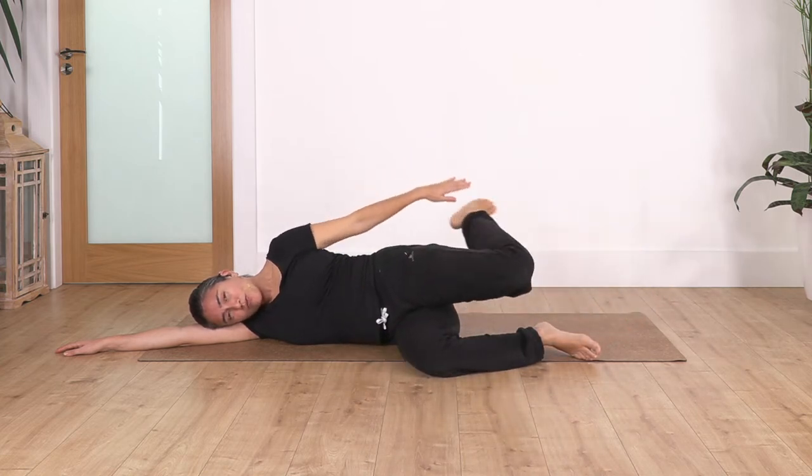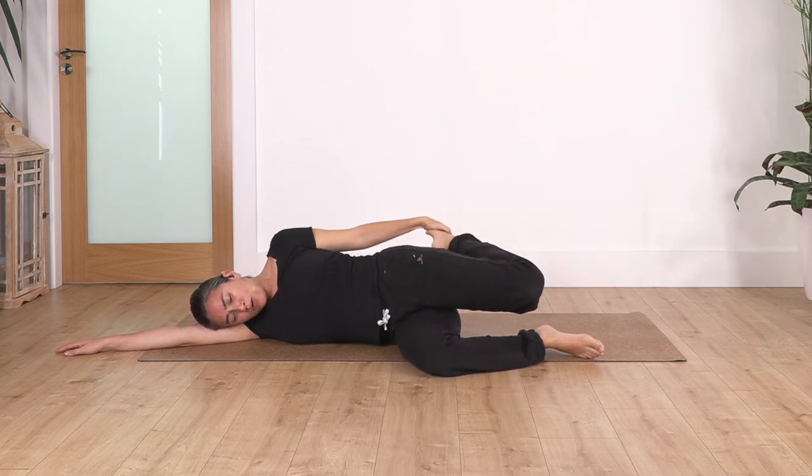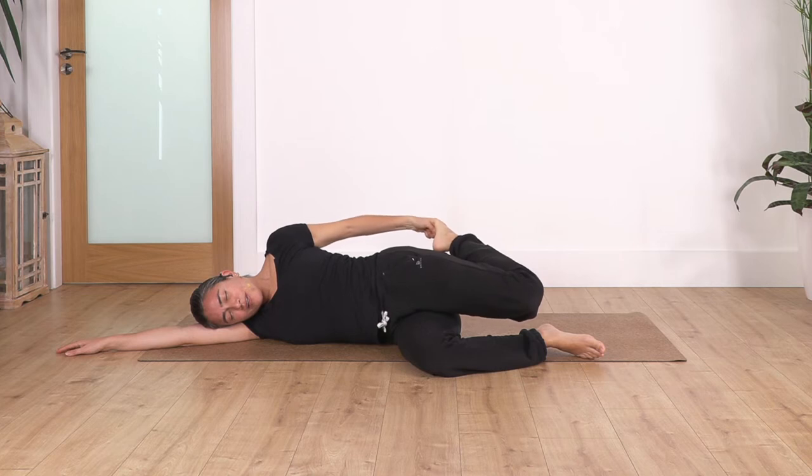Bend your leg, catch your foot from behind — if possible, or you can use a belt or a towel. Push your hips forward and we take four breaths here. Inhale deep and exhale, just pushing your hips forward to stretch your thigh. Let's go for three — inhale and exhale. Let's go two — inhale and exhale.